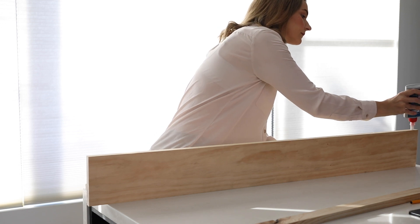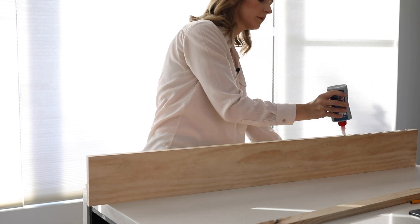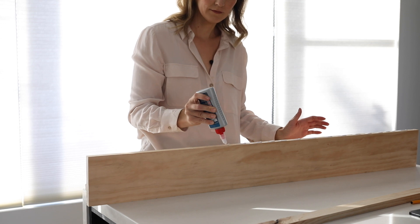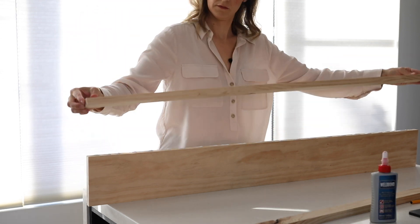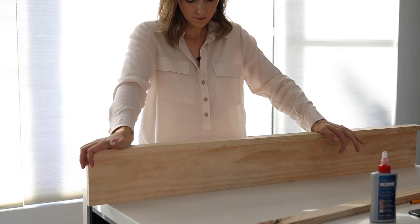The first step I'm doing is gluing a piece of timber to the face of this larger timber plank, which will create a bit of a picture ledge shelf. This is going to be a floating shelf that will sit directly beneath my pinboard.